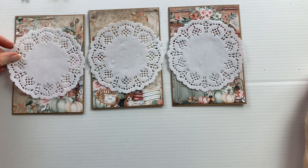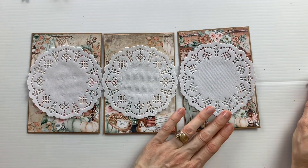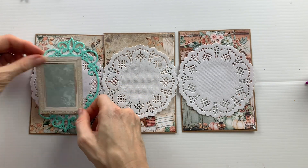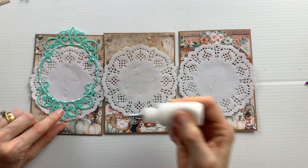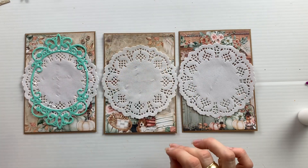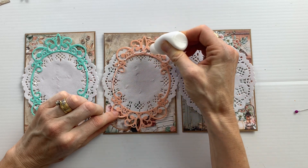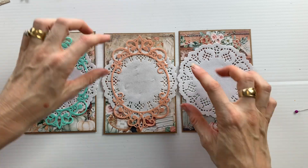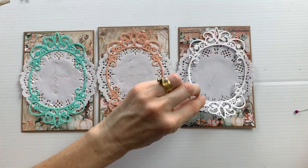This collection can certainly be suitable for male cards. To begin with, I added a paper doily to each of the cards, and this was a die cut that I had cut from some art foam, in three different colors. I picked colors suited to the papers - the aqua green, the peach, and the white.